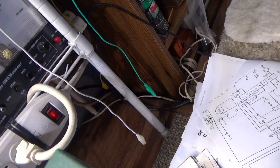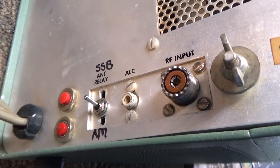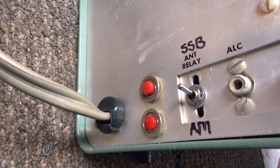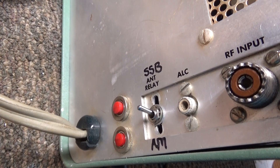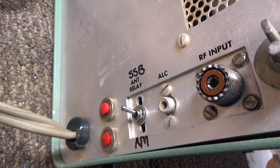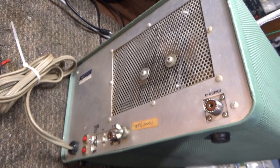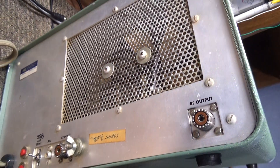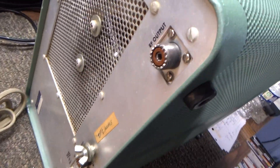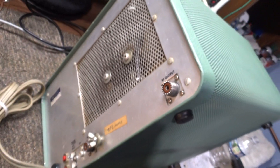Everything is done well. They put an SSB delay switch right here, added for that auto keyer, so when you turn the auto keyer on you can go AM or add an SSB delay. Other than that, very clean — a little dirty there from the fan, but I can probably wipe that off with a little cleaner. You can tell this amp has been taken care of.